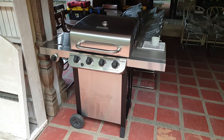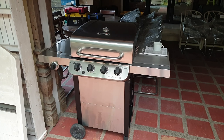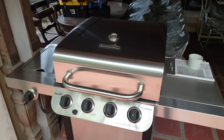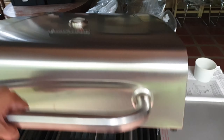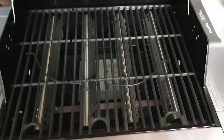I'm at my cousin's house and they have a very nice grill here. They have the Char-Broil Performance four-burner gas grill — you can see one, two, three, four burners.